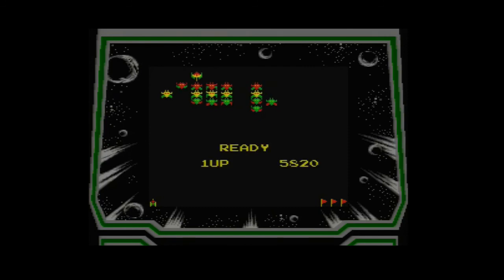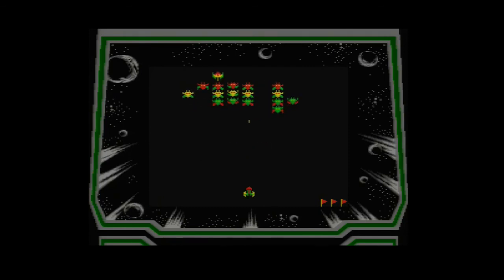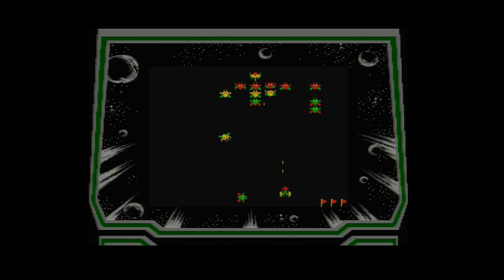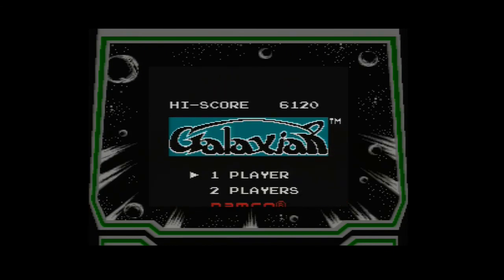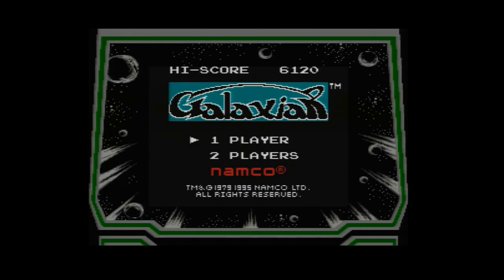Get your Game Boy out, get your emulator out — not that Nintendo likes that, but do all that kind of stuff and give it a try, it's good. This is a Namco game, actually. Stage three stopped me — that was really good, I really enjoyed that. I hope you did too. Definitely worth picking up, definitely worth trying, definitely worth playing — Galaxians and Galaga on the Game Boy. And if you've got a Super Game Boy, it looks really nice. It's quite fancy, really. Anyway, I'll see you soon. Thank you. Bye-bye.